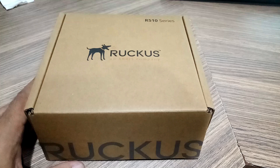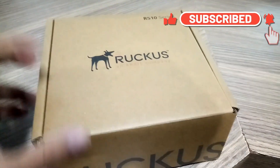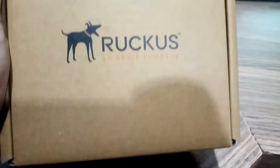Hello everyone, this is the first video of the Ruckus video series. In this video I am going to show you all the accessories while unpacking a brand new Ruckus R510 access point.